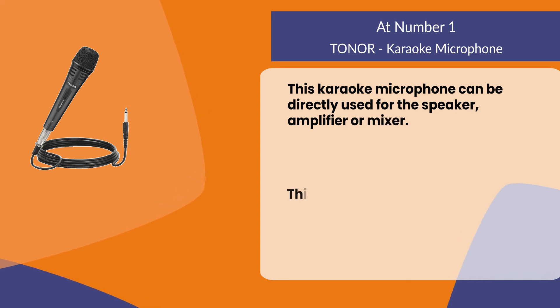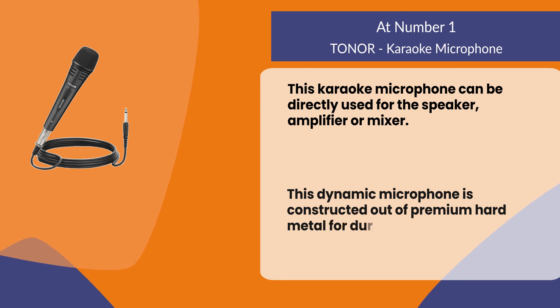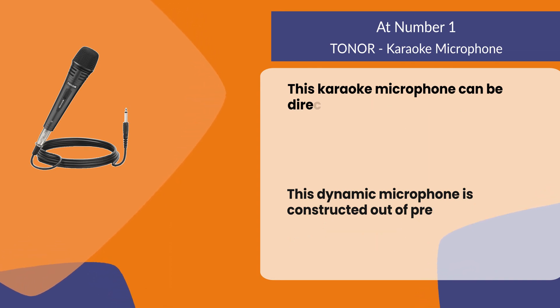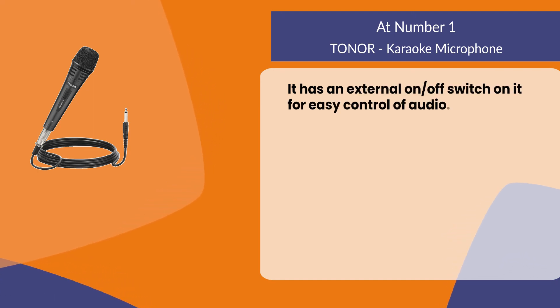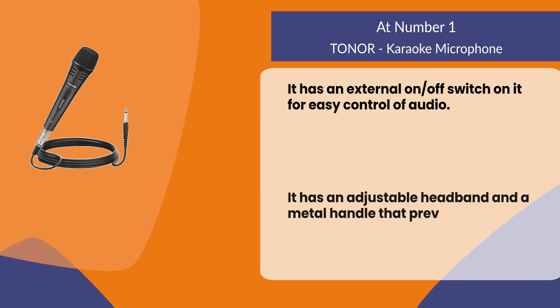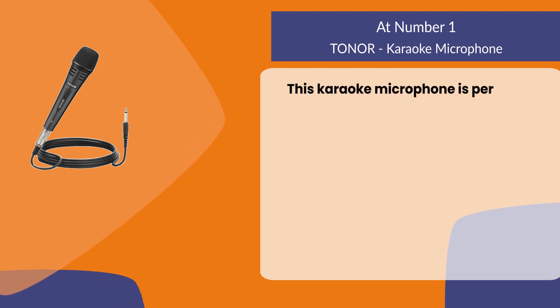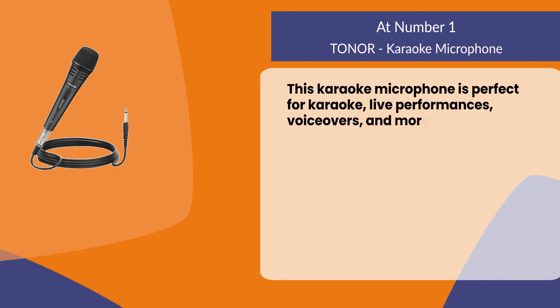This dynamic microphone is constructed out of premium hard metal for durability and strong resistance to impact. It has an external on/off switch for easy control of audio, an adjustable headband, and a metal handle that prevents vocal strain. This karaoke microphone is perfect for karaoke, live performances, voiceovers, and more.